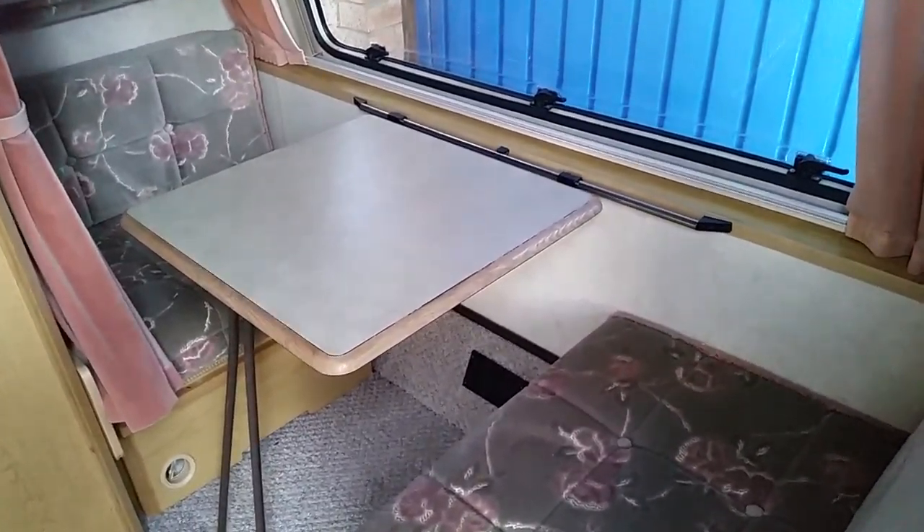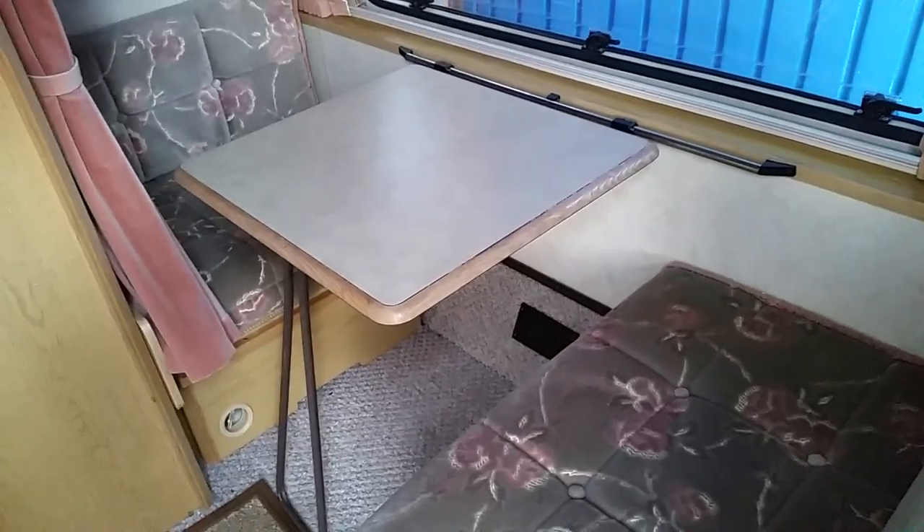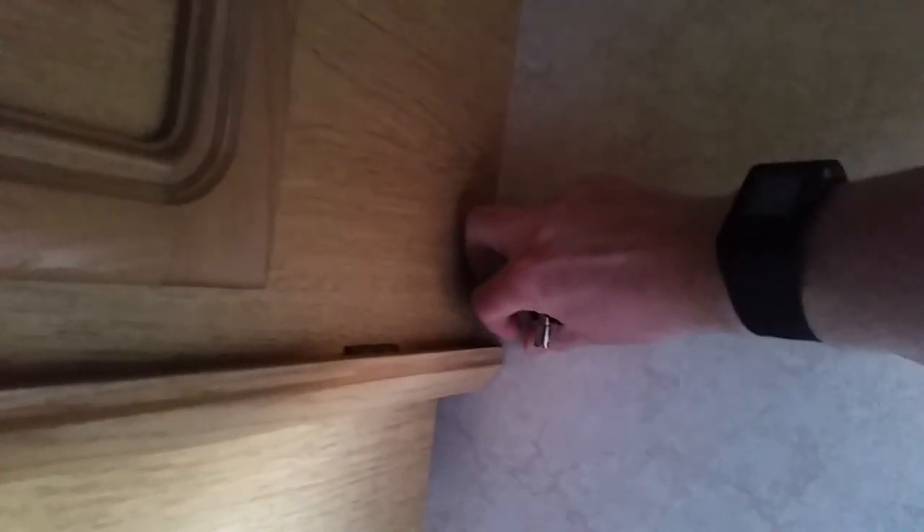Inside the van, just from the door, you've got a seating area that doubles as a bed — the table goes down to become a single bed. If you need bunk beds, this bit here unlatches and this piece comes out to form a second bunk bed on these shelves. It's probably not really suitable for adults but can be good for young children.